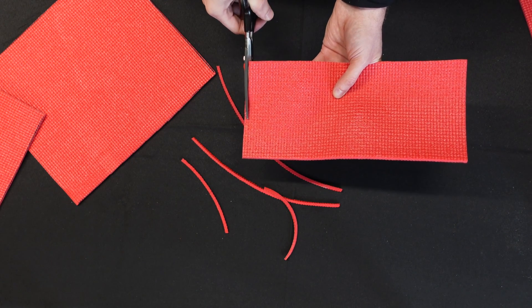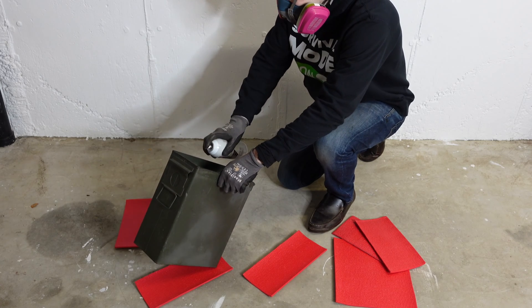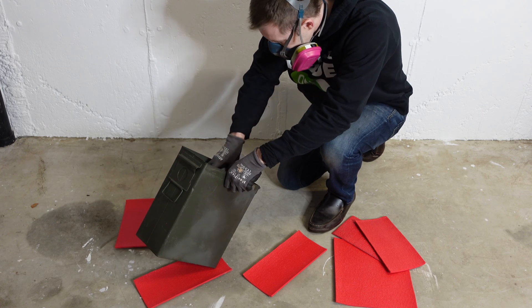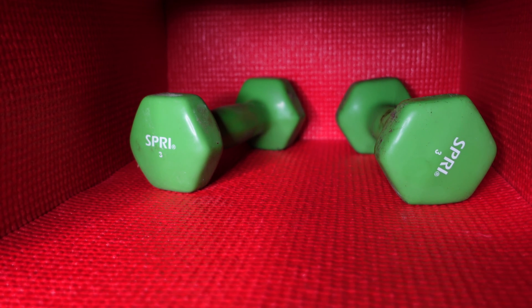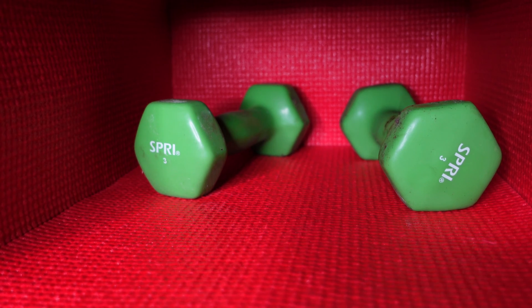Now that we have our pieces cut in the correct dimensions, we are going to glue them in place. Depending on what liner material you're using, you can use different types of glue. Because this yoga mat is easy to work with, we are going to use spray glue. If your liner won't stay flat, you can weigh it down with something heavy while the glue is drying. Now that we have all our non-conductive liner pieces cut out and glued in place, the next step is to sandpaper all the metallic edges on the top of the Faraday cage to remove the paint and expose the bare metal.